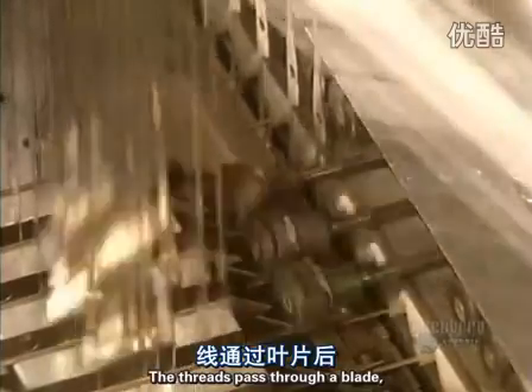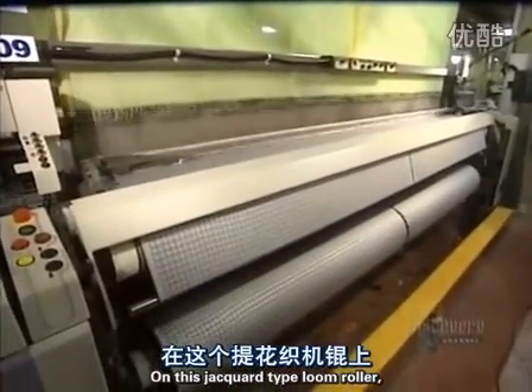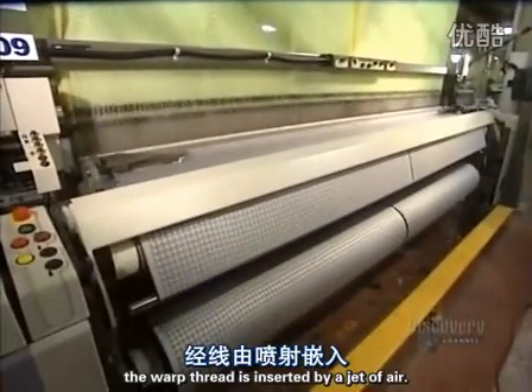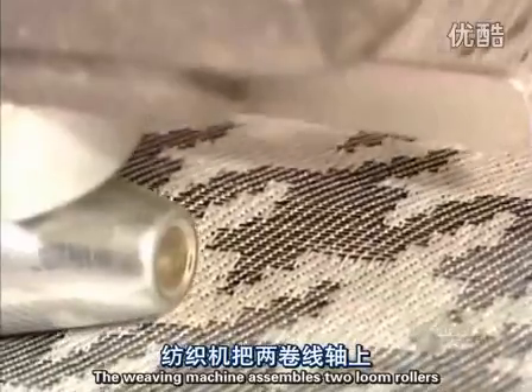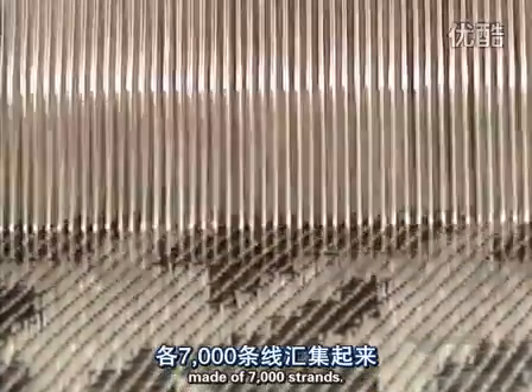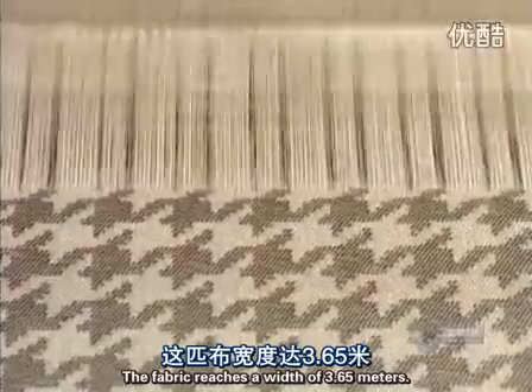The threads pass through a blade, and the weaving finally begins. On this jacquard-type loom roller, the warp thread is inserted by a jet of air. The weaving machine assembles two loom rollers made of 7,000 strands, and the fabric reaches a width of 3.65 meters.